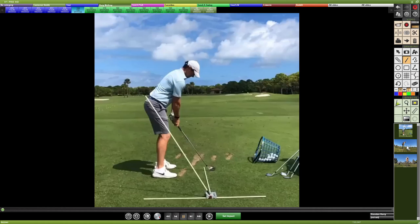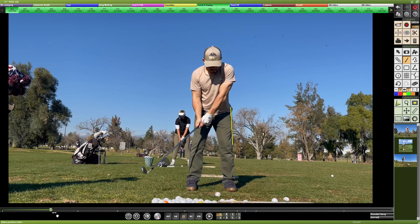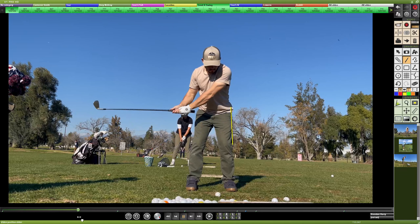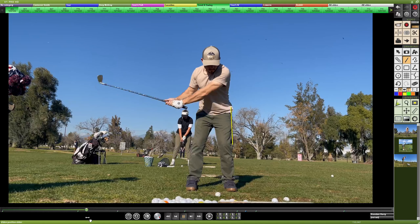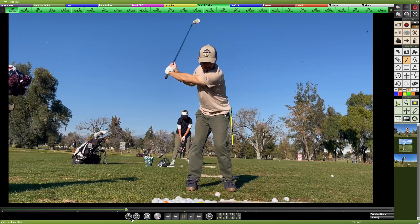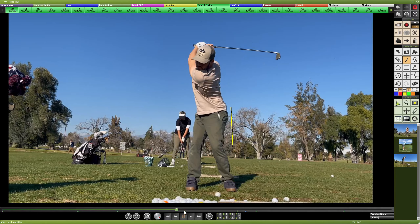Going back to the face-on view, drawing a line on the lead hip to measure how the body moves — the stance with the untied shoes is a little narrow for stability, but overall the lower body doesn't move much as the arms work away from the body. The face here is not too bad. The trail elbow begins to bend, the lead arm begins to supinate and open up, and the hips start getting weight and pressure shifted to the back foot.